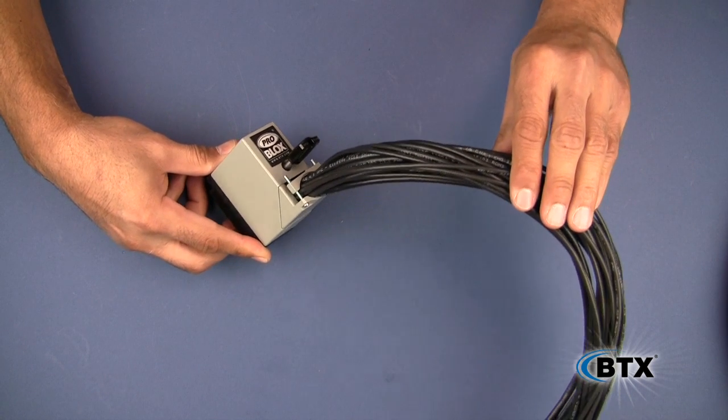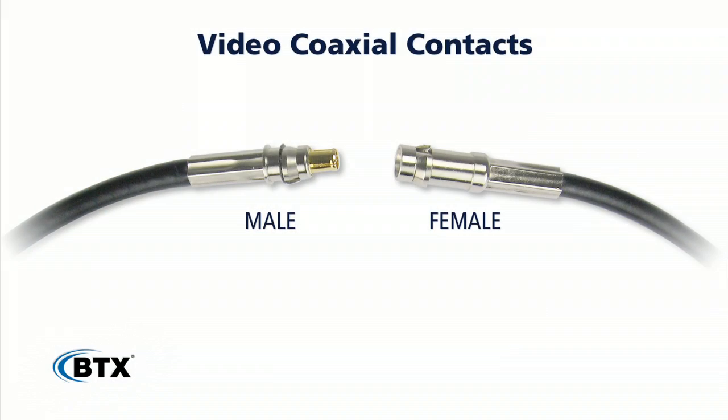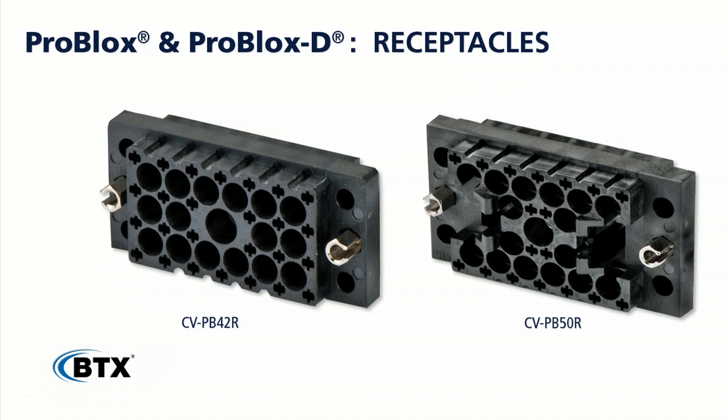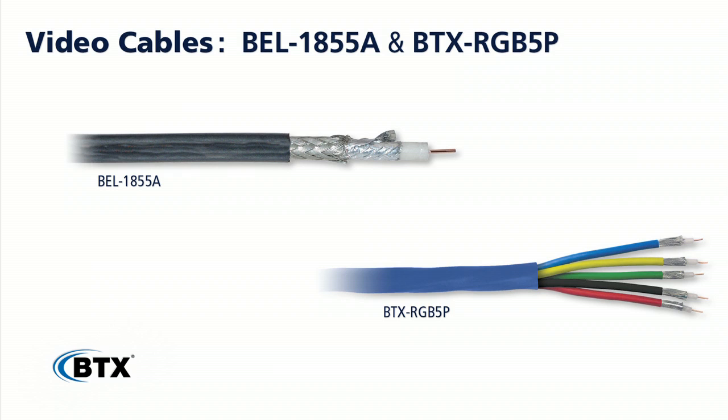There are two types of video contacts: male and female. The ProBlox plug houses the female contacts, and the ProBlox receptacle houses the male contacts. There are also two video cables that can be used: Belden 1855A and the BTX RGB 5P. Be sure to choose the correct contact for the cable you are using.